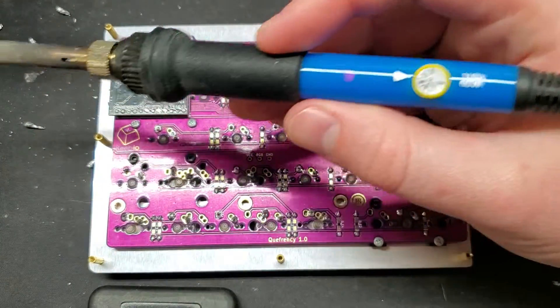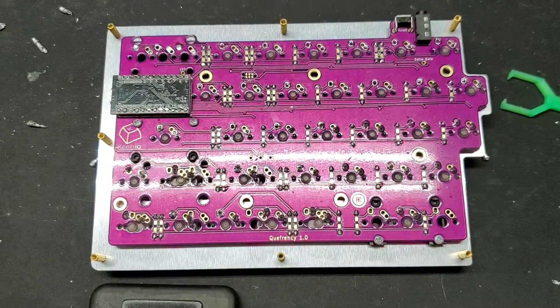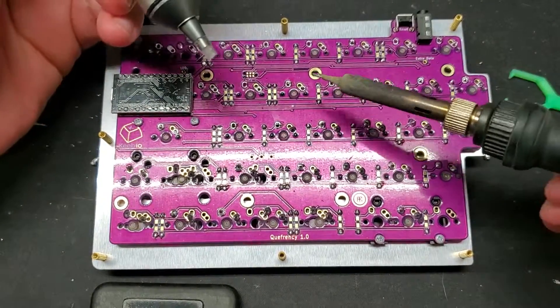A cheapy soldering iron here, nothing fancy. I do try to keep it clean. I'm no expert, just a weekend warrior.